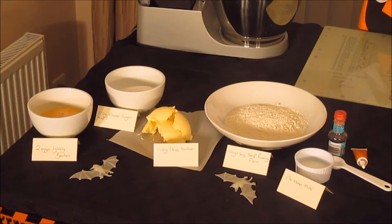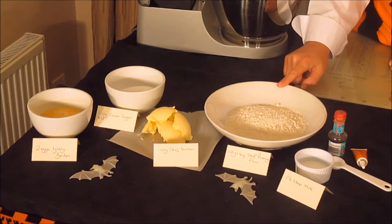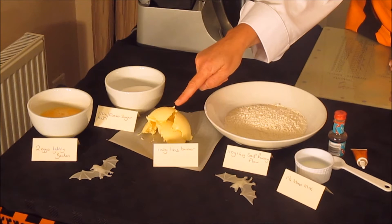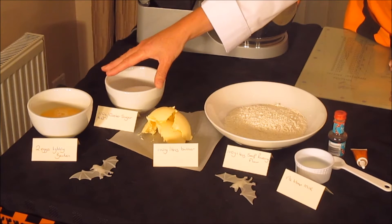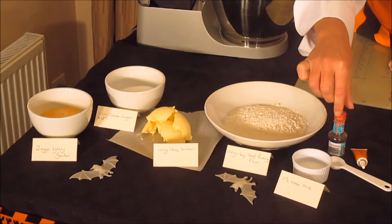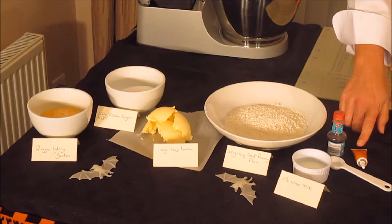Hello and welcome to another Let's Bake video with me, Mummy Ducky. Today we're going to do some Halloween cupcakes. For the ingredients you will need 110 grams (4 ounces) of self-raising flour, 110 grams of butter, two eggs lightly beaten, 110 grams of caster sugar, and one and a half tablespoons of milk.